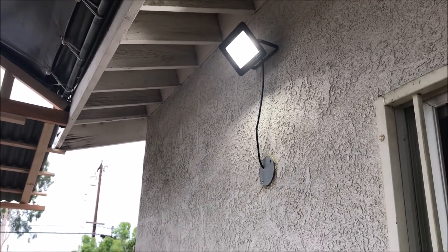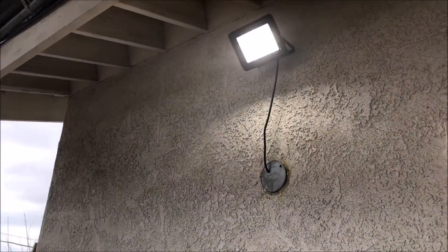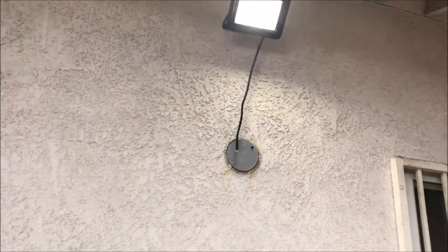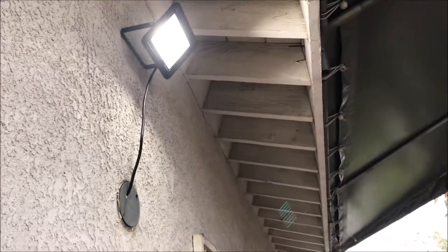As far as the brightness, it's very, very bright. Right now it's still daylight somewhat, but I'm going to take another video at night so that way you can see it.